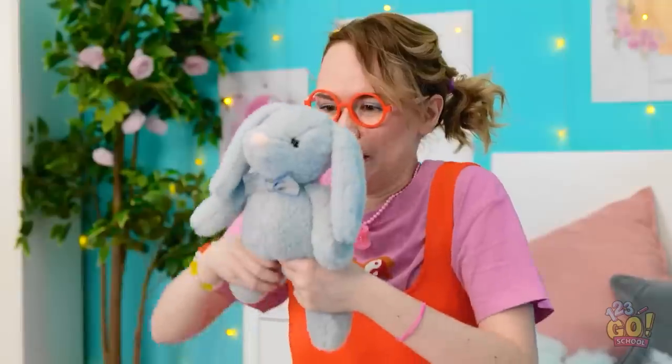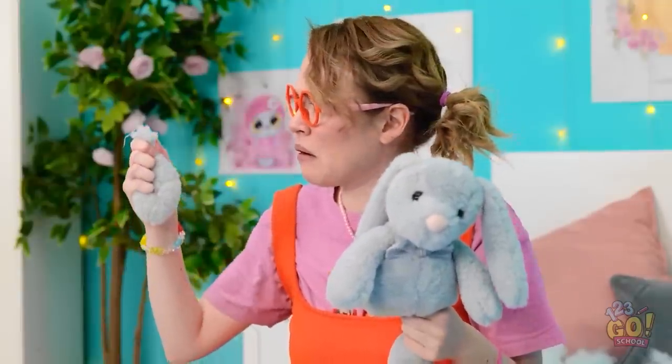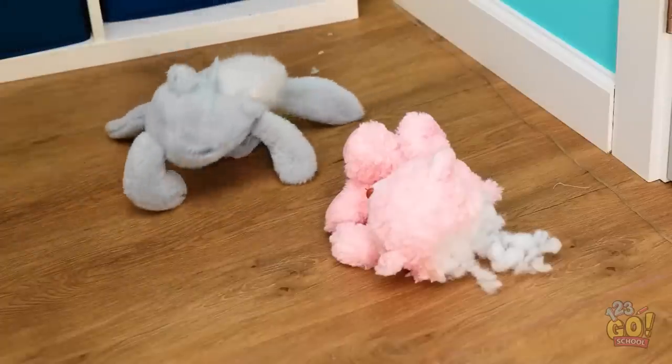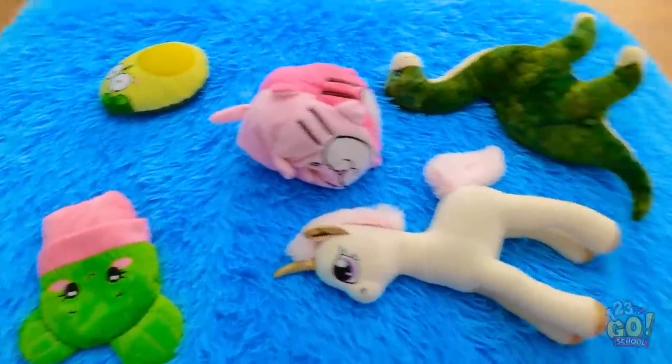Ready? Fight! Get out of here, loser! Well done, buddy! What? Your leg! It's falling off! Meh, it's not a big deal. I've got lots more toys to play with.